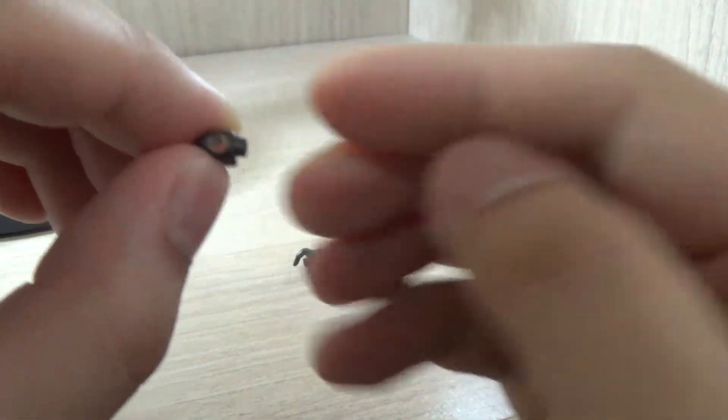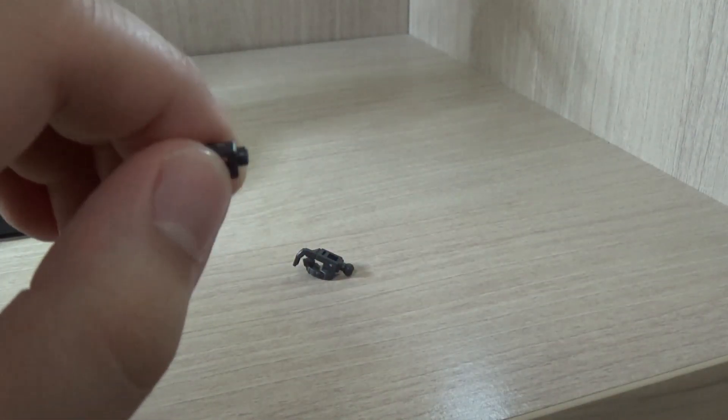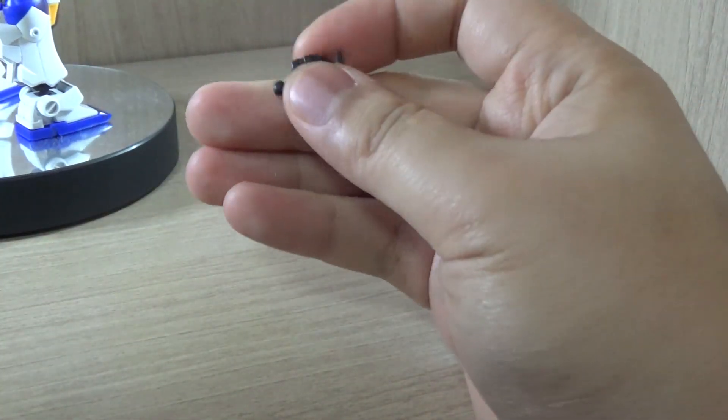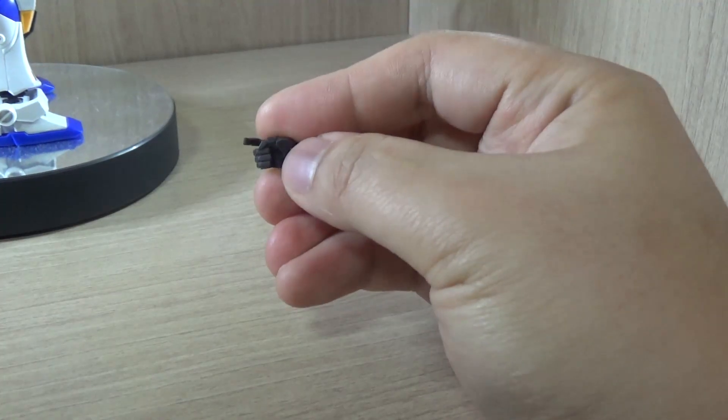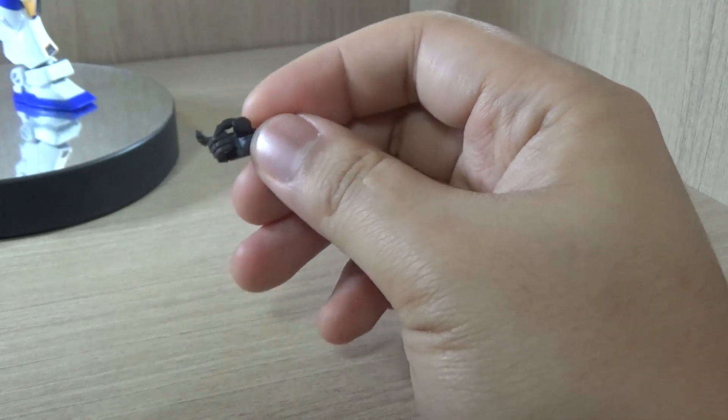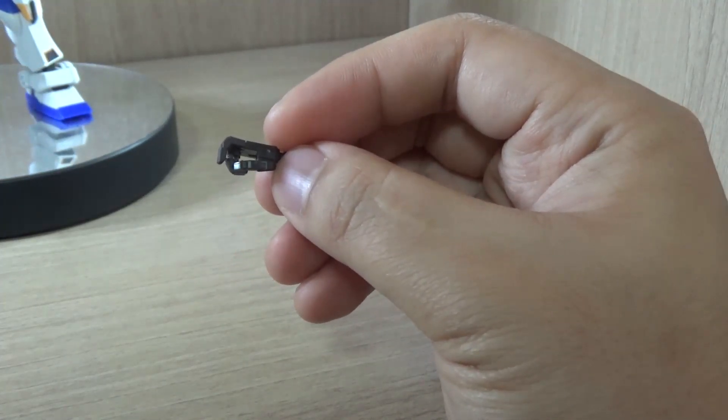Among the leftover parts, there's a piece that looks like a polycap but is actually full plastic, and an extra trigger finger hand. I tried using it on the beam rifle but it doesn't fit, so I assume this hand is meant for a specific weapon on a different kit.